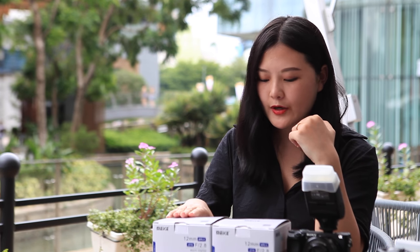Hi everyone, I'm Andrea. Today I will introduce a Meiki 12mm f2.8 Ultra Wide Angle Lens. This lens is suitable for APS-C format mirrorless cameras and it has Sony, Panasonic, Fuji, Canon and Nikon series.